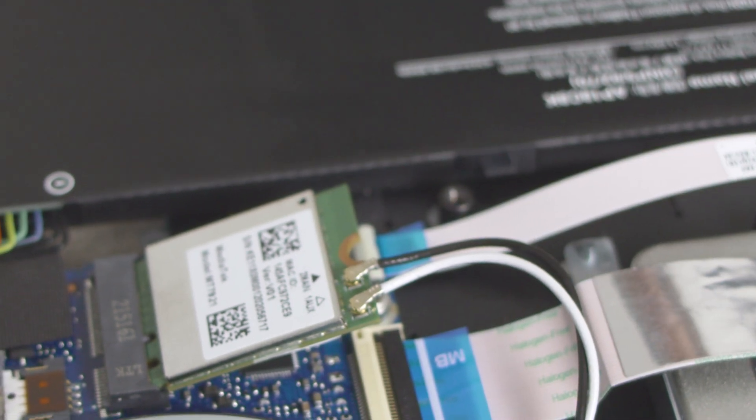We're quite happy with this upgradable office laptop and can recommend an upgrade for anyone who's interested. To finish our little upgrade mission, just put the back cover back on, press it down until you hear the hooks snap in place again, and tighten the 11 screws. The Acer Aspire 5 has been opened and its RAM and SSD have been upgraded. If there are any remaining questions, let us know in the comment section below. Ring the bell and subscribe to our channel if you want to know when another upgrade video comes out — we'll be back with more content, so see you soon!